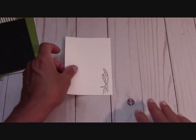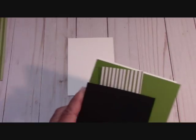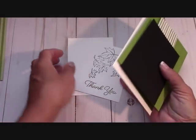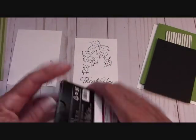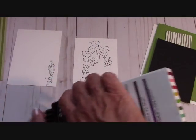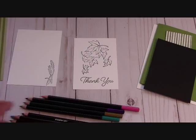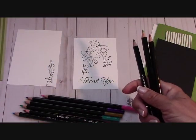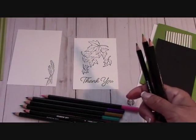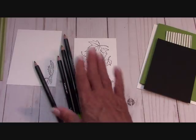We're not going to do a bunch of coloring together on camera, but I wanted to show you how to get that beautiful effect with the watercolor pencils. I'm going to get them all out — we're going to use Cajun Craze, Granny Apple Green, Garden Green, and Crushed Curry. Those are the four that I used for this.